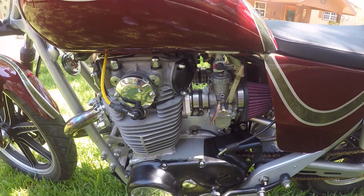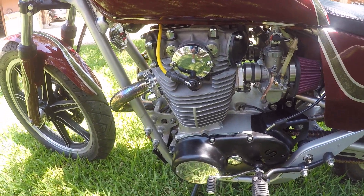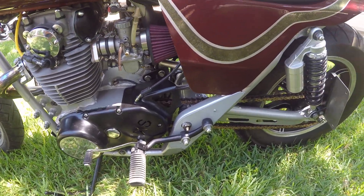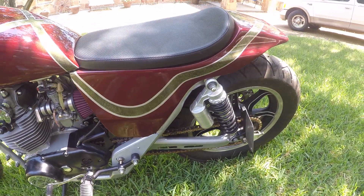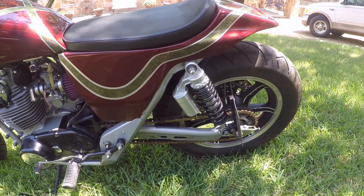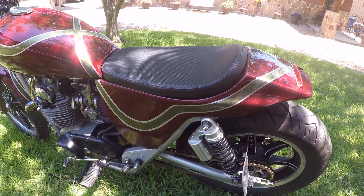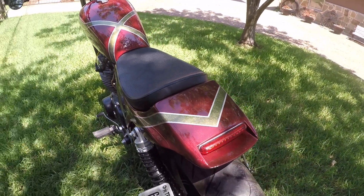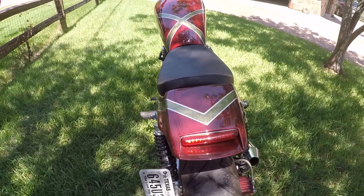There's a 34mm round slide Mikuni, and a little bit of powder coating here and there, and a little gadgetry here and there. These little canister gas shocks work pretty good, but they're nothing to write home about.